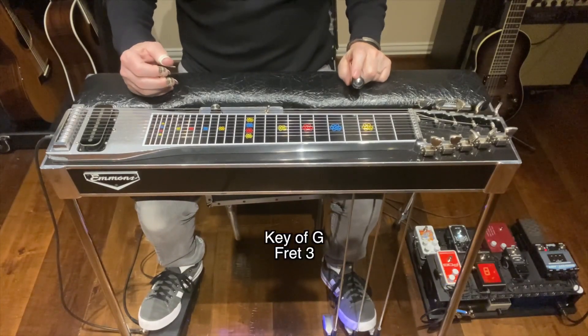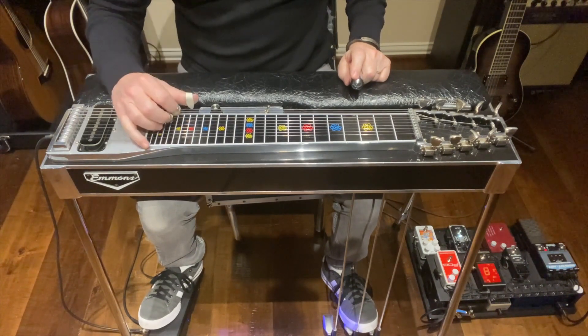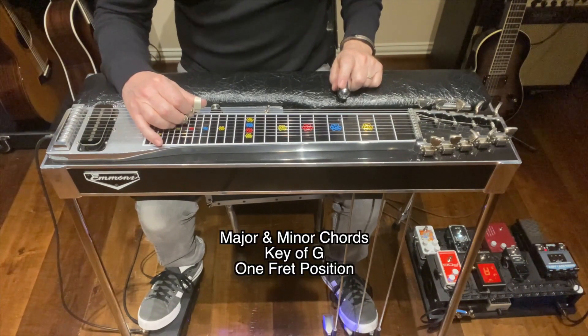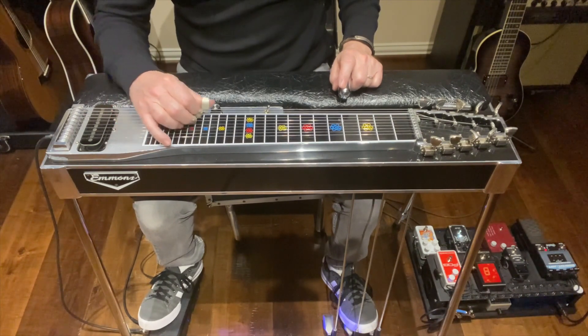For this session we'll be doing this in the key of G at fret 3. Let me give you an example of what we're going to be doing before we break it down. I'm going to be taking you through all of the chords, major and minor, in the key of G. I'll use the interval name and I'll use the letter name.